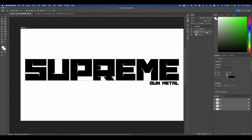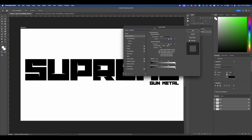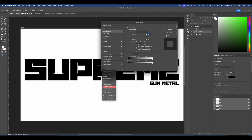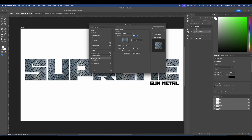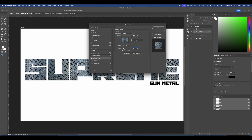Now we're going to go back into our original file, right-click our Supreme text, and head into Blending Options. We're going to reset to the default list so you can see everything, then head over to Pattern Overlay. You can see the pattern is already adjusted — select the one we just made and size it to fit however you want.